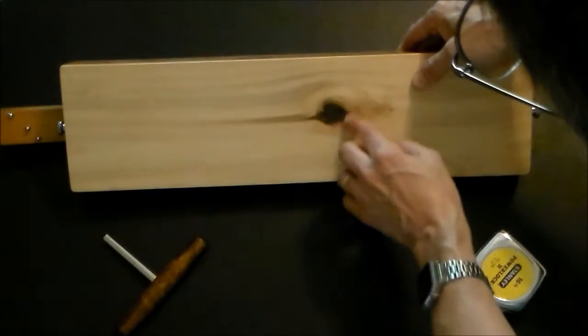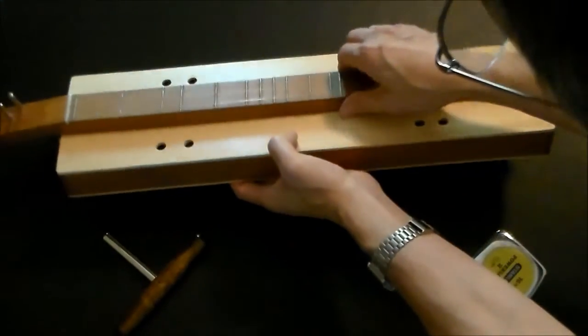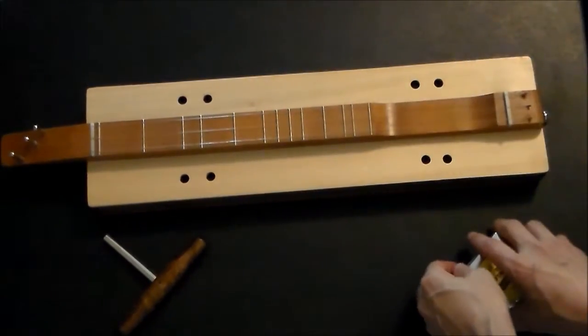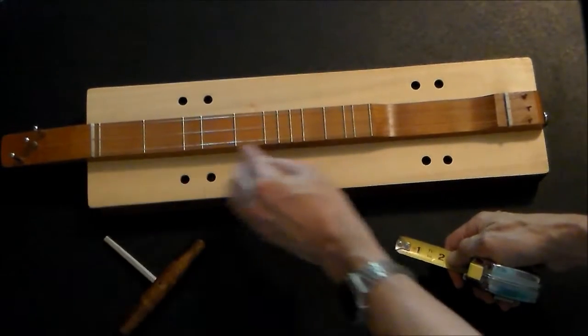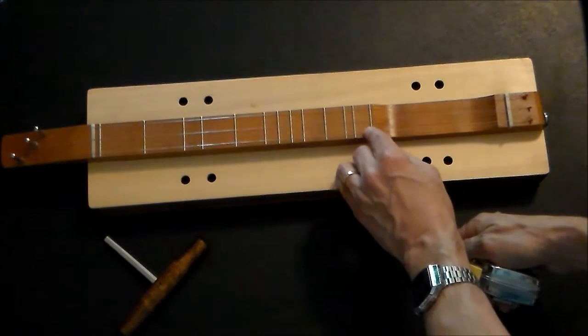It has this interesting knot on the back — it gives it some character. It has a zero fret, a six and a half fret — that's the only half fret it has — and it goes all the way up to 11.